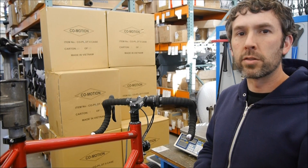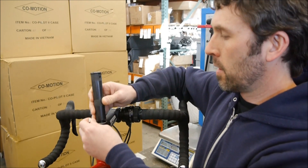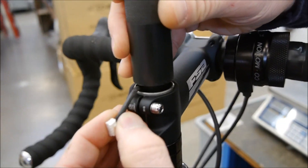An important thing to remember when installing that star nut is when using the part tool — thread it in — is to not sever or crimp the wiring.